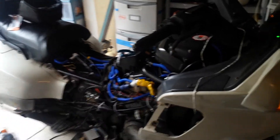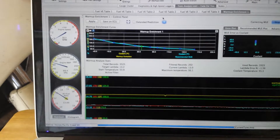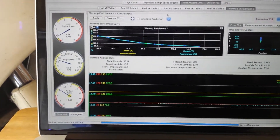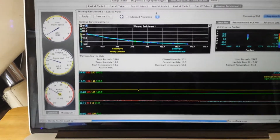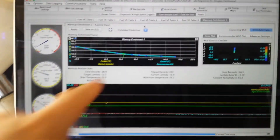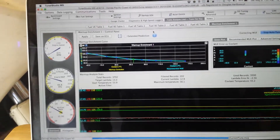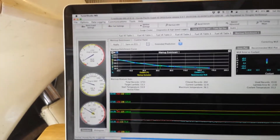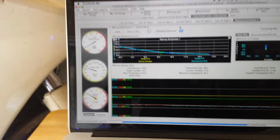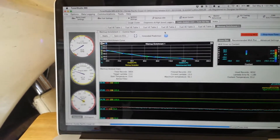So anyway I'm letting the bike warm up slowly here. Our coolant temperature is still pretty cold — looks like about 60 to 65 degrees. It does take a while; we're in Colorado, it's cold, and it's supposed to maybe snow five to ten inches tonight even though it's May 9th.